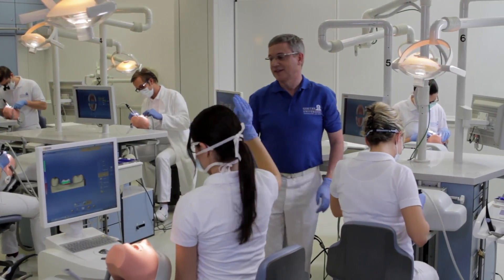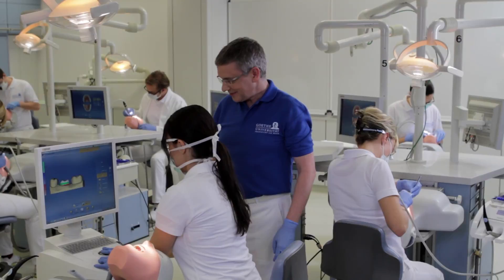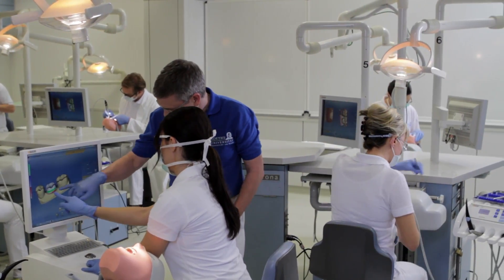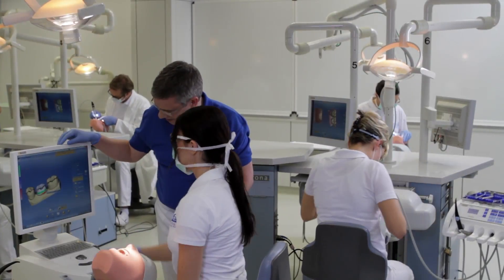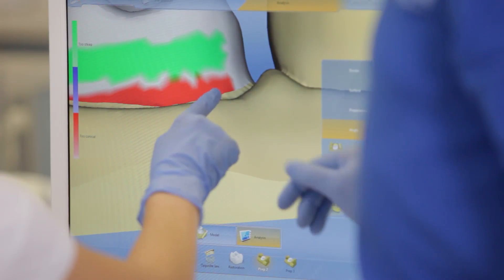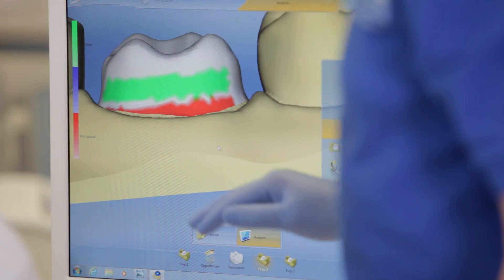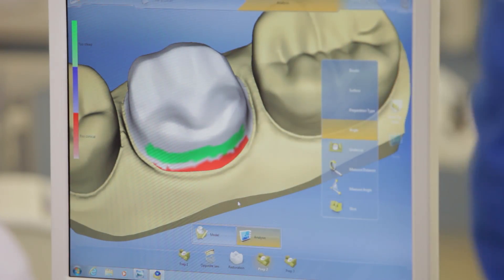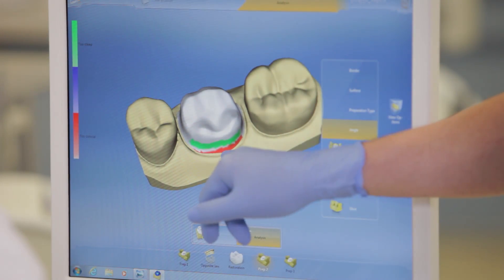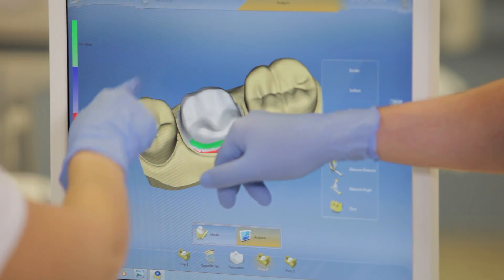Thanks to the mobility of CEREC AC, PrepCheck can easily be switched from one workplace to another. The analytical functions are easy to understand and allow for fast and objective assessment of working results. PrepCheck's documenting ability allows us to access all preparation analyses and results at any time, meaning that all evaluations can also be reliably reproduced at a later stage.